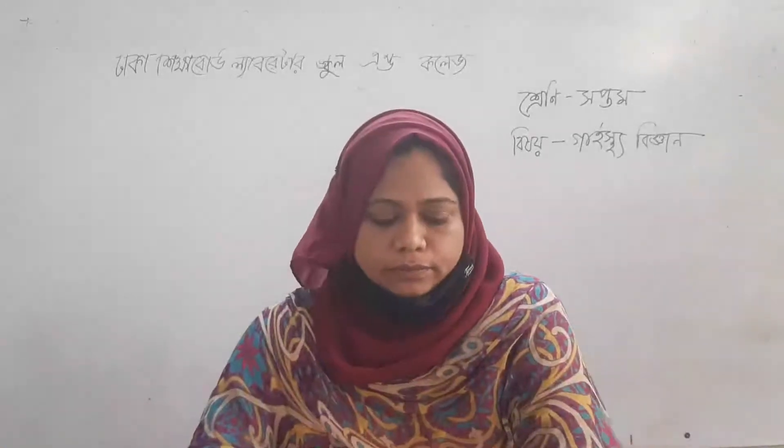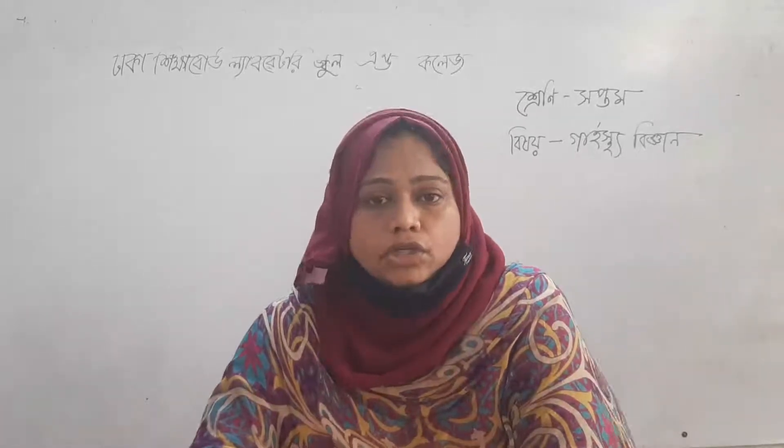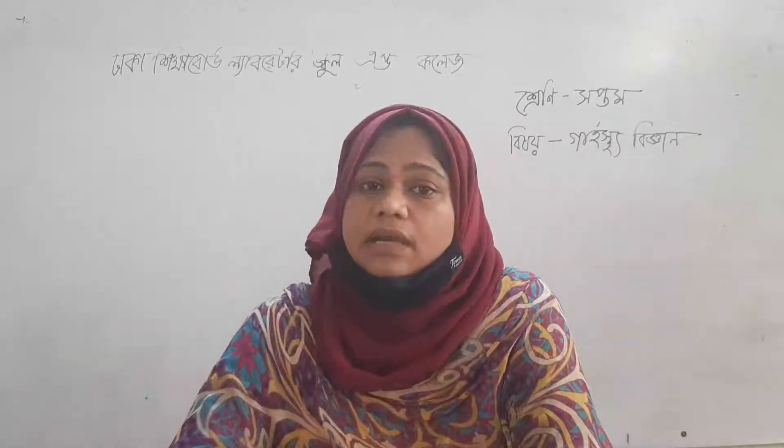Hello, welcome. This is the University of LABJ School and College of Arts. The first class of the students will be in the course.